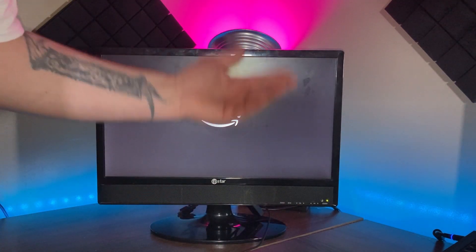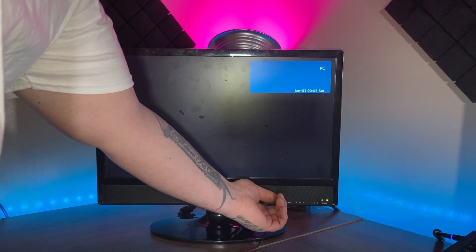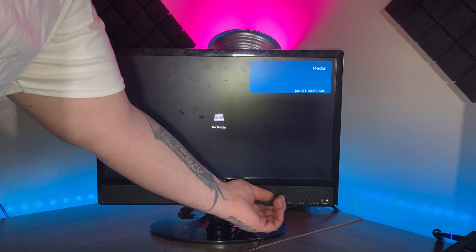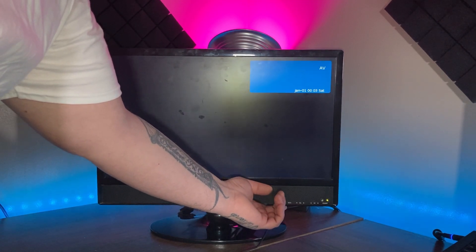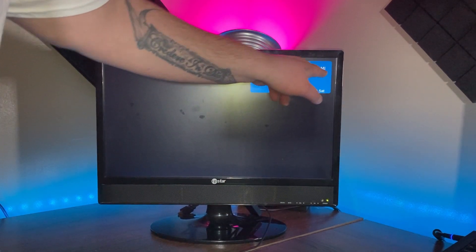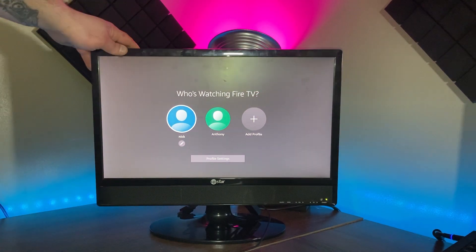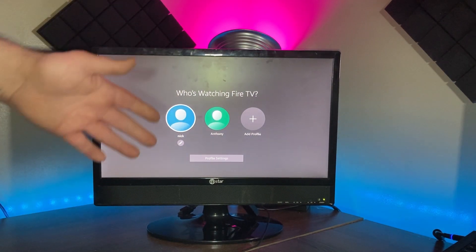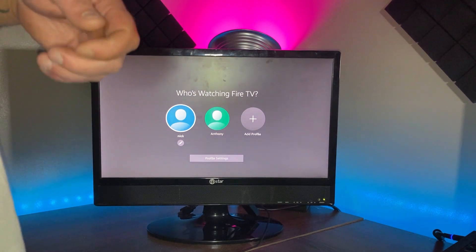If it doesn't pop up on your screen, look for a button that says Source or Input and click it. Some TVs are different — if it's not working, you might want to search for your specific TV on YouTube. Keep scrolling through the input options until you see HDMI. Once you're there it should be good to go. If not, double-check your connections and try again.